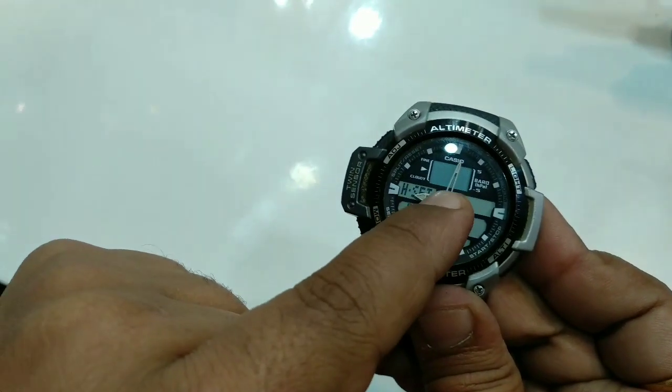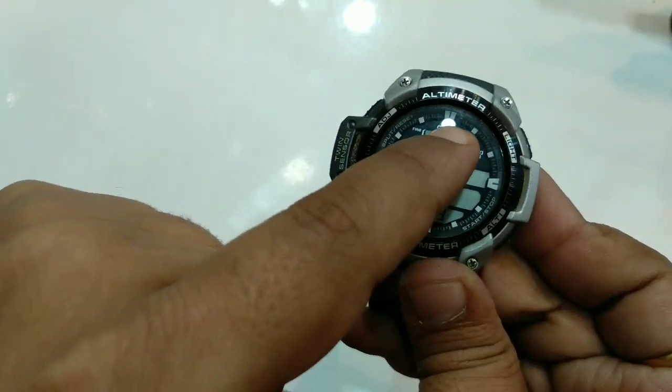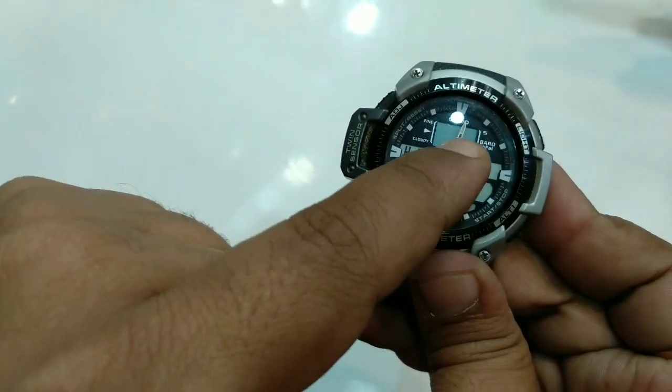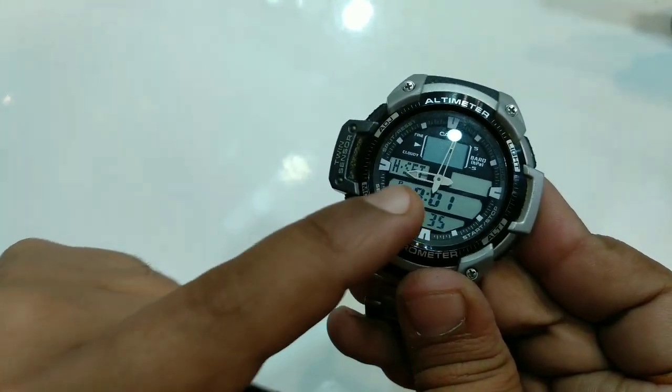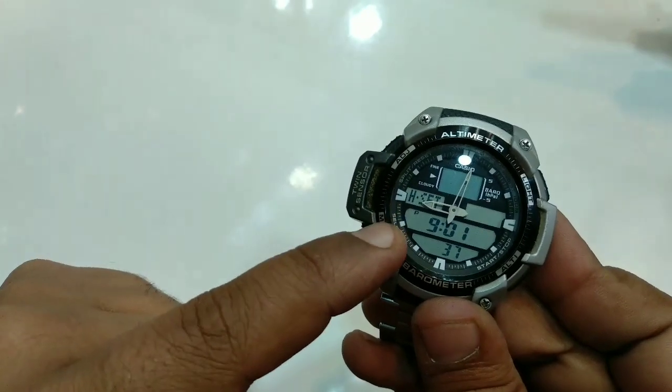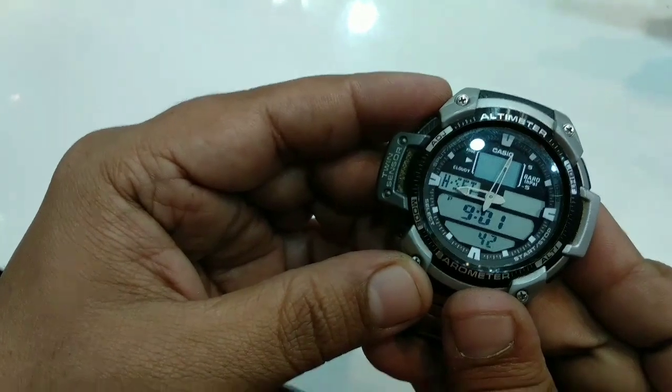You can see it automatically moves and shows the correct time. It will show nine zero one nine, and the minute needle shows zero one. This is the simple process to set the handset setting. If you have any issues, you can contact here. Thank you very much.